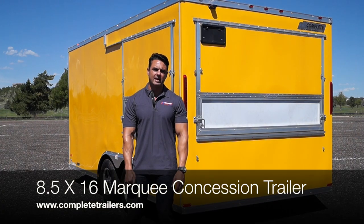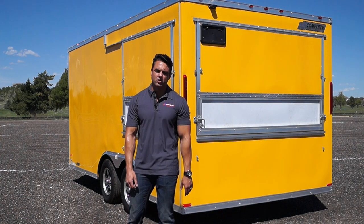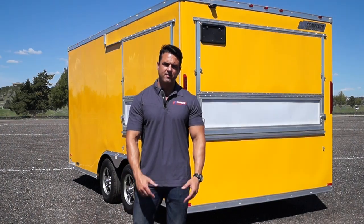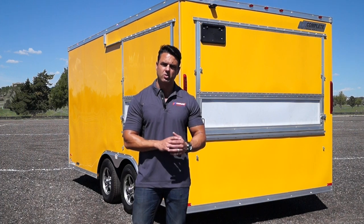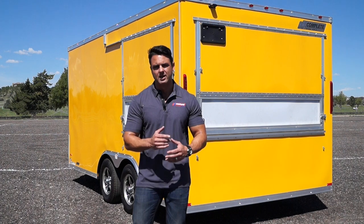Hey, it's Brett with Complete Trailers. Today we're taking a look at an 8.5 by 16 concession trailer. Now we've got three split awning doors — we're going to show you how all that goes together here in just a moment. When it comes to vending trailers, there are vast differences throughout the country in terms of quality and craftsmanship. It's up to you, the consumer, to do all your research upfront to make sure you're getting the best quality product for the money that you're spending on it.